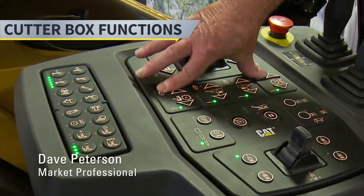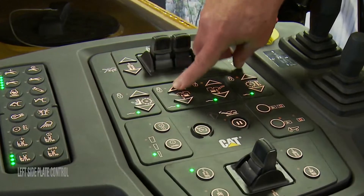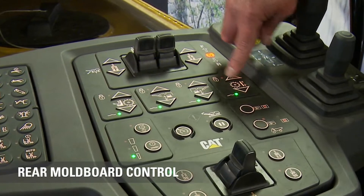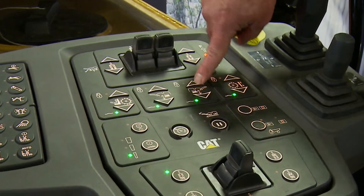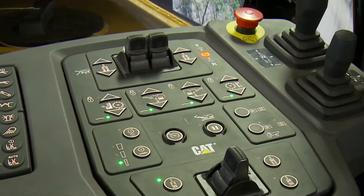This grouping here is for our cutter box — our front moldboard up and down, our left side plate up and down, our right side plate up and down, and our rear moldboard up and down. If I double-tap it, that light will stay green up here, which means that function is locked on. All of these work the same way — double-tap and it stays green, so it's locked.